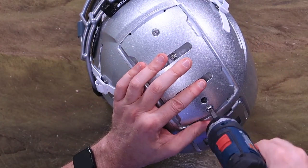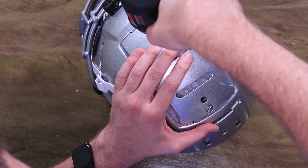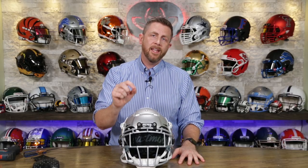Lock these guys down. There you have it — that's how you swap out your TPU. If you have an F7 or you're getting one and you want to change the colors — clear, black, blue — that's how you do it. Super easy swap. Almost anybody can do it.